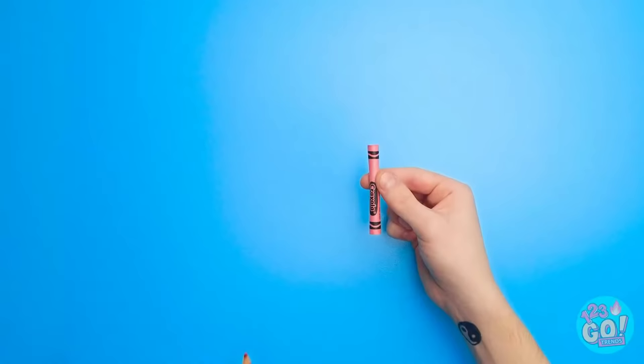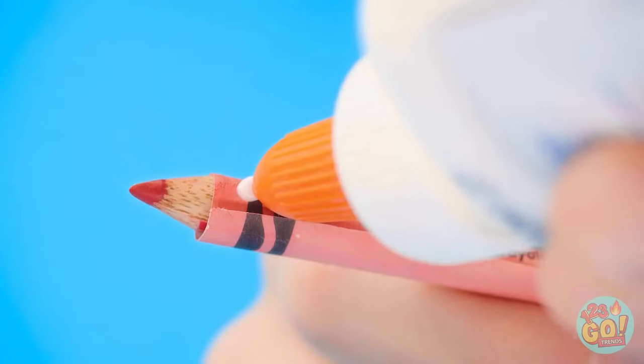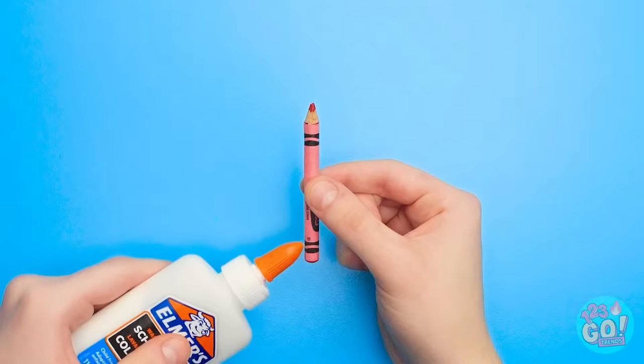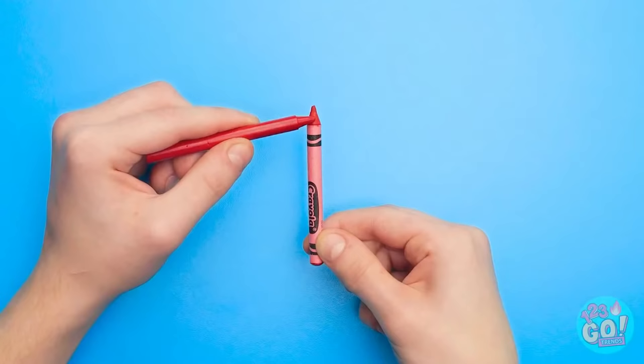Take out the crayon and replace it with your lip pencil! Use glue to keep it in place — this way the paper will hug the pencil better. Make sure it's nice and snug! Just one more detail to fix. Now you won't know it's a pencil!